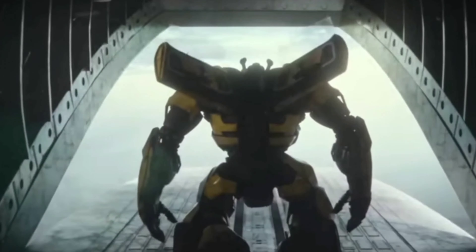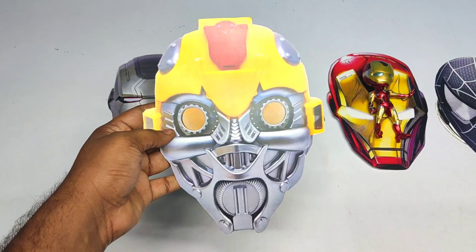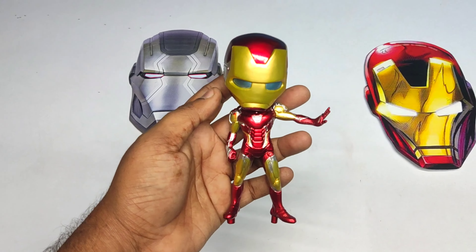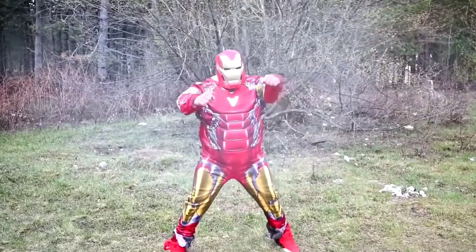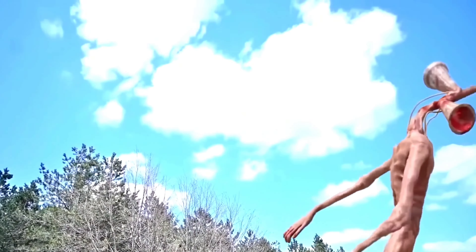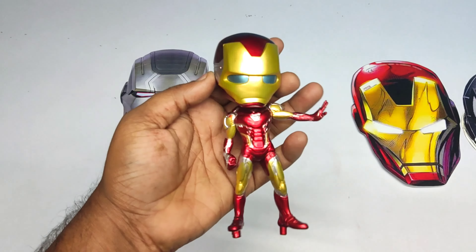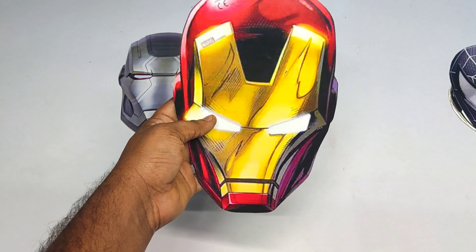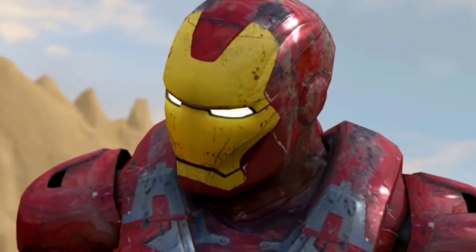Friends, it's a very cool Iron Man action figure. Very nice! Let's see the Iron Man mask. Wow friends, it's a very cool Iron Man mask!